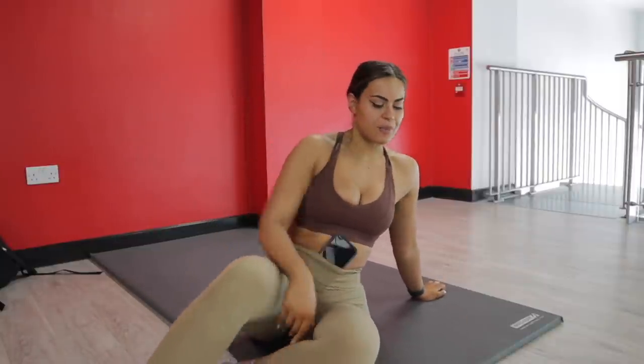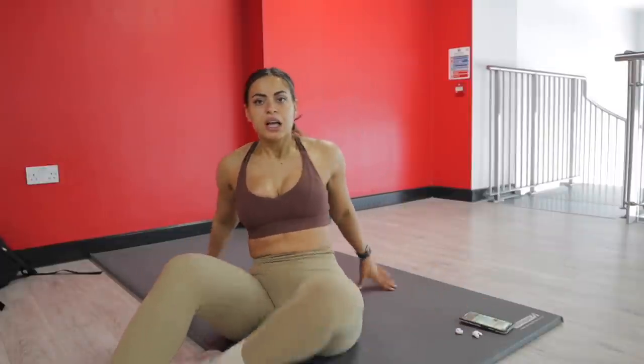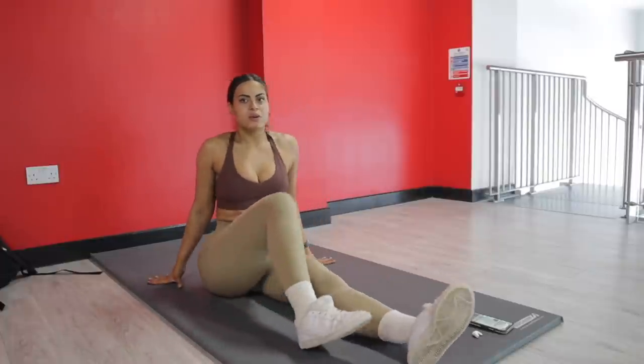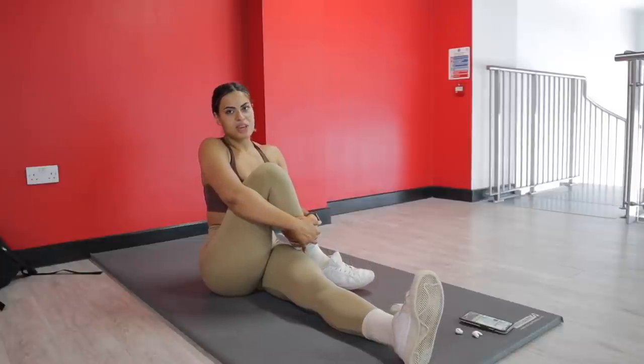I'm done with the workout and the only thing left is to stretch. Remember — do static stretches only at the end. Don't do these at the beginning of your workout. Anything that involves holding a limb or muscle for 30 to 60 seconds will actually affect your workout performance. If you want to stretch before your workout, do dynamic stretches rather than static ones. I'm going to hold each static stretch for 20 to 30 seconds.